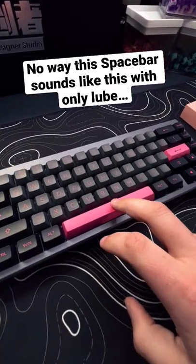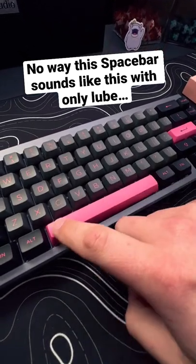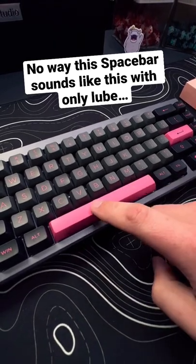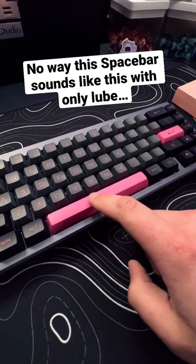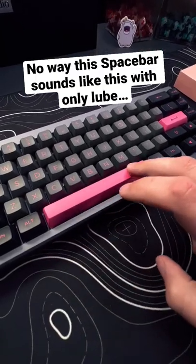Here's the sound test of the spacebar. No other mods — just literally Krytox 205G and nothing else. That's literally it and it sounds this good.